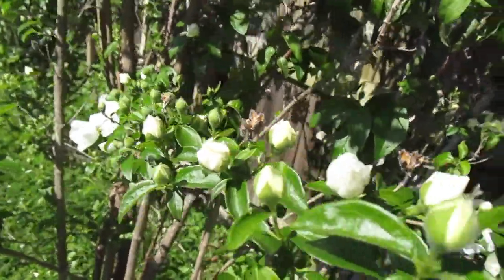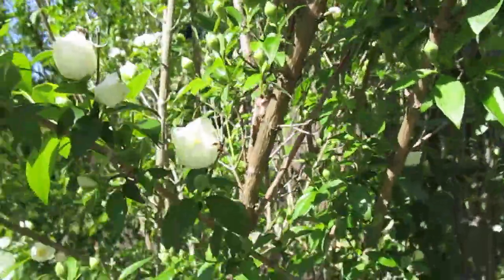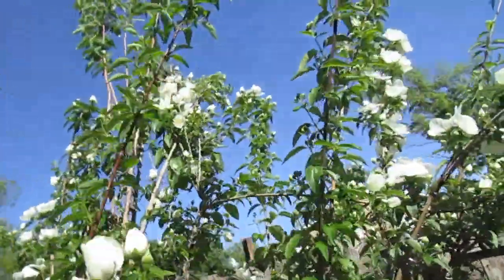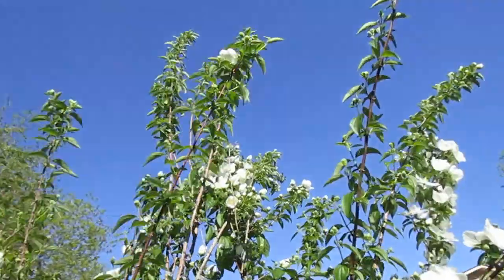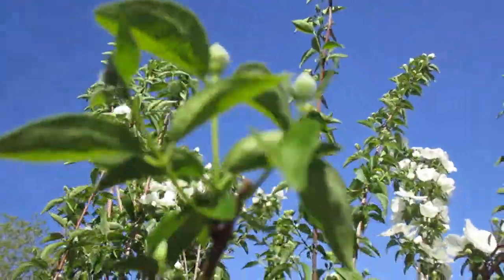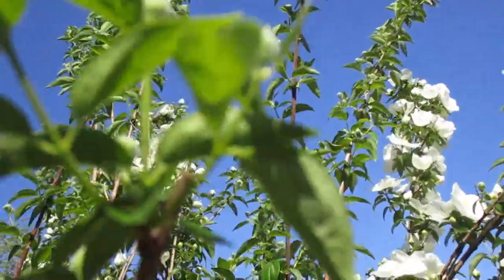You can see all the buds. It's going to really be beautiful around Mother's Day. It's just starting to bloom. I got this one and it was about 24 inches tall, and each year it just gets taller and taller.